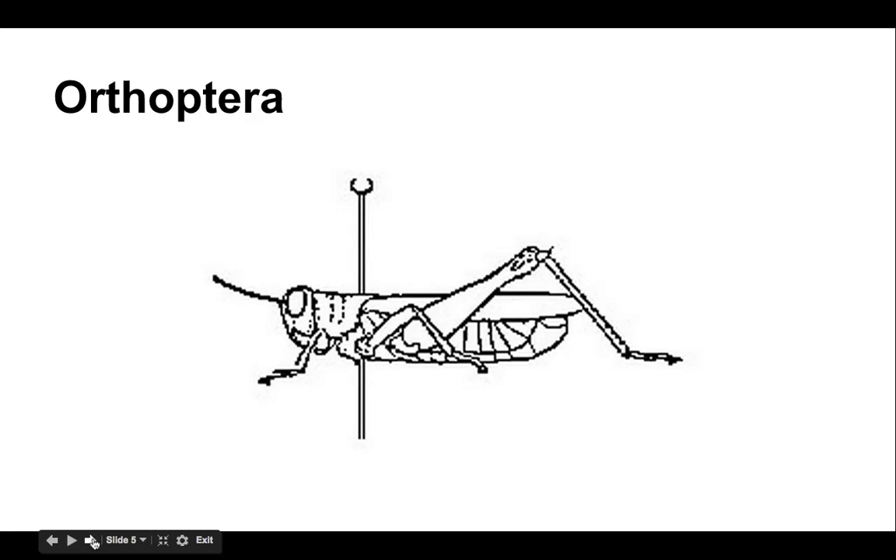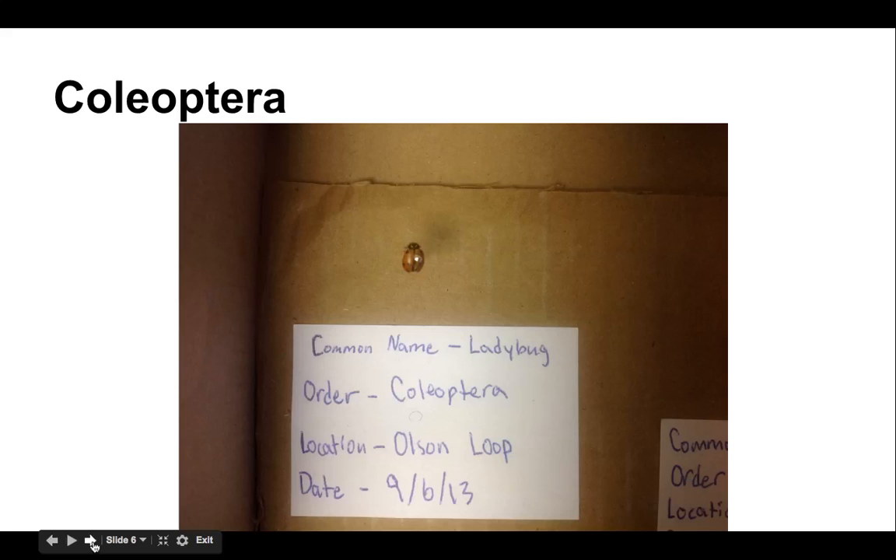There will be eight common insect orders that you will most likely collect while building your collection. The first and most common is Orthoptera. We want to talk about where each of these orders should be pinned. Orthoptera — your grasshoppers and crickets, walking sticks, praying mantis — they're all pinned directly in the thorax. You can see right where this pin is going through the thorax, almost like it's between the shoulder blades.